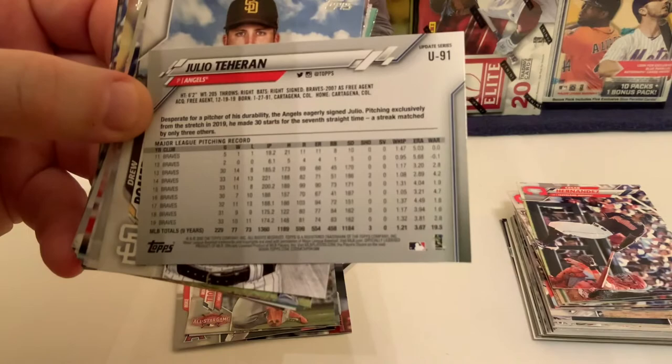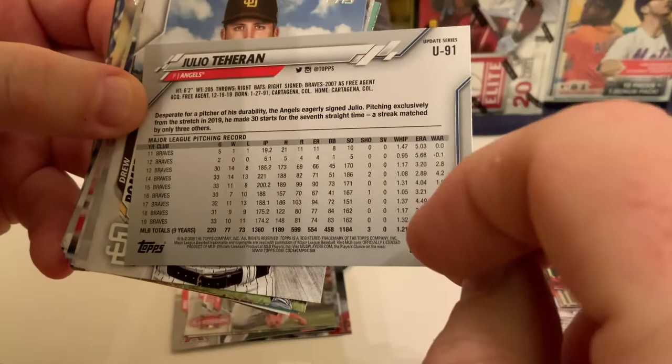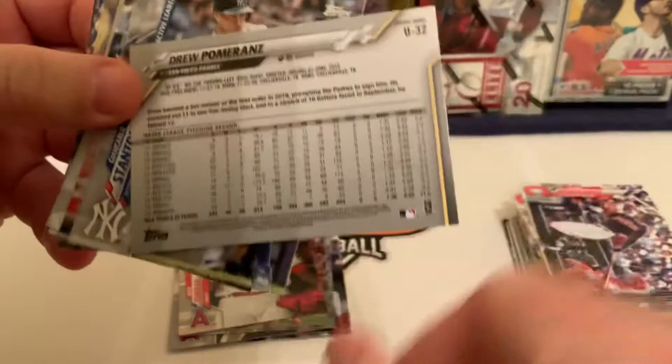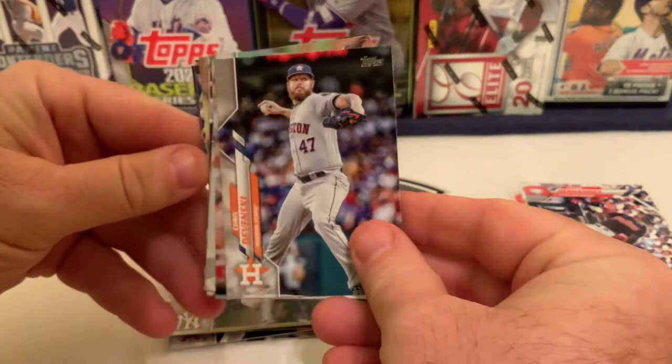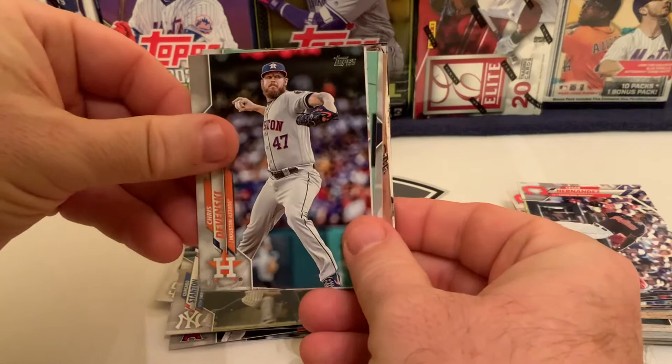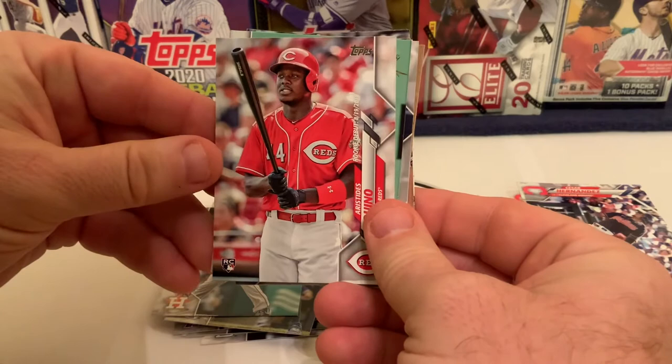There's Julio Teheran, now with the Angels. Looking at the backs, this card ends in 1588 — same for Drew Pomeranz, so nothing special there. We're always looking for short prints. We've got Giancarlo Stanton on a league leader card and Chris Devenski for the Houston Astros, an integral piece of their bullpen.